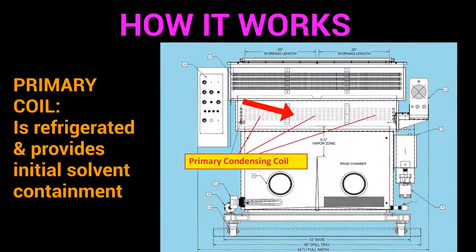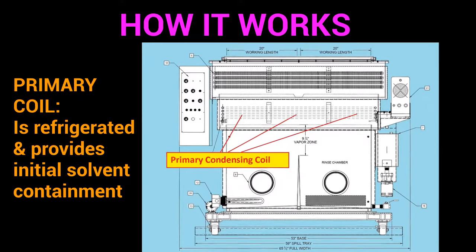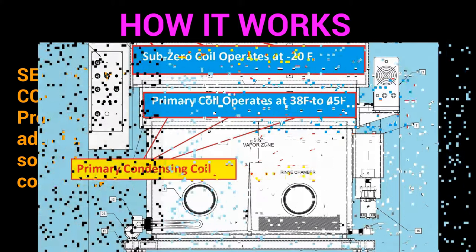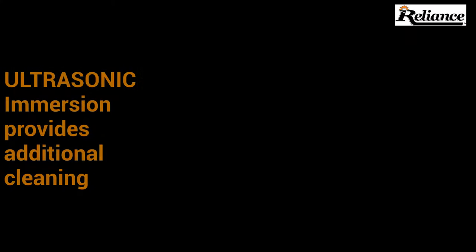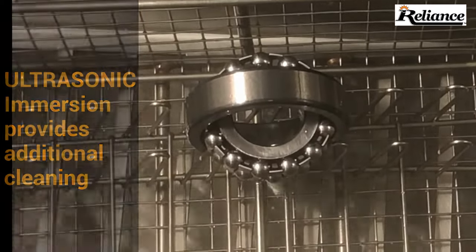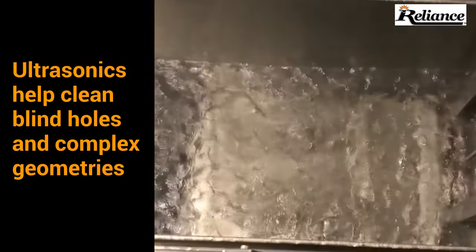The primary refrigeration system provides the initial solvent containment, while the secondary refrigeration system, or subzero, provides an additional cool zone for solvent containment. The primary refrigeration system operates at 45 degrees Fahrenheit and the subzero system is refrigerated to minus 20 degrees Fahrenheit. Vapor degreasers also have the capability of ultrasonic immersion for an additional level of cleaning, which helps clean blind holes and more complex parts.